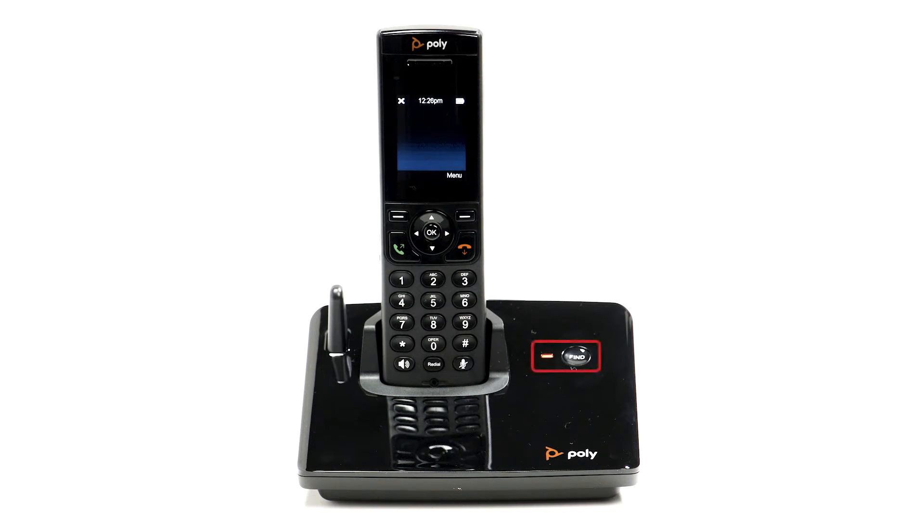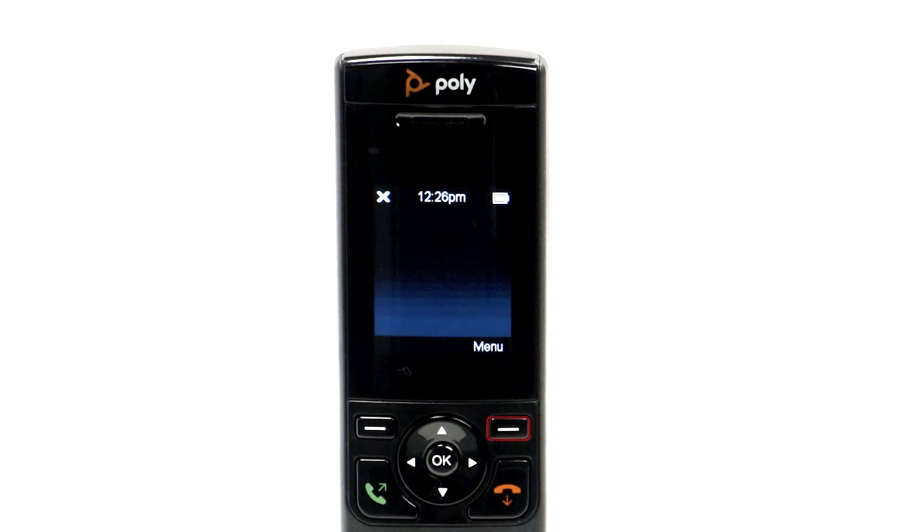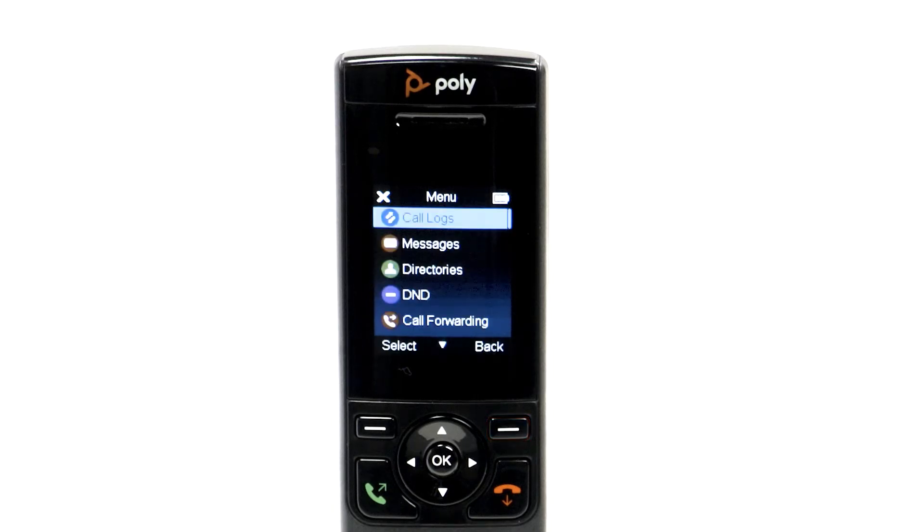Once you've charged your handset, press the Find button on the device's base station for 5 seconds, or until the light starts blinking. From the home screen, press the Menu button on the handset.